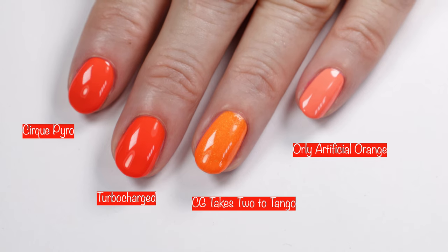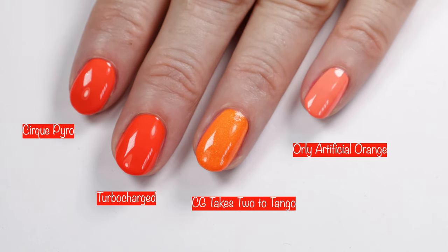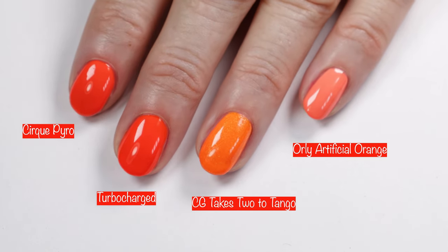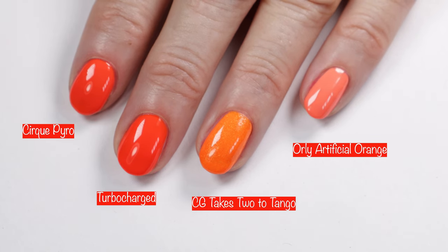Turbo Charge was actually really close to Cirque Pyro, and here you can see how it looks next to China Glaze Takes Two to Tango and an orally artificial orange. That's not showing up color accurate at all, but there you can see how they look next to each other.